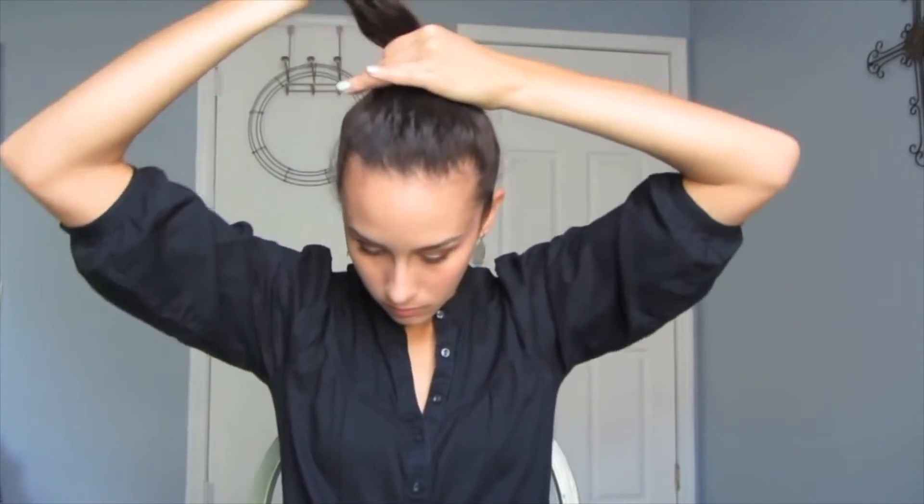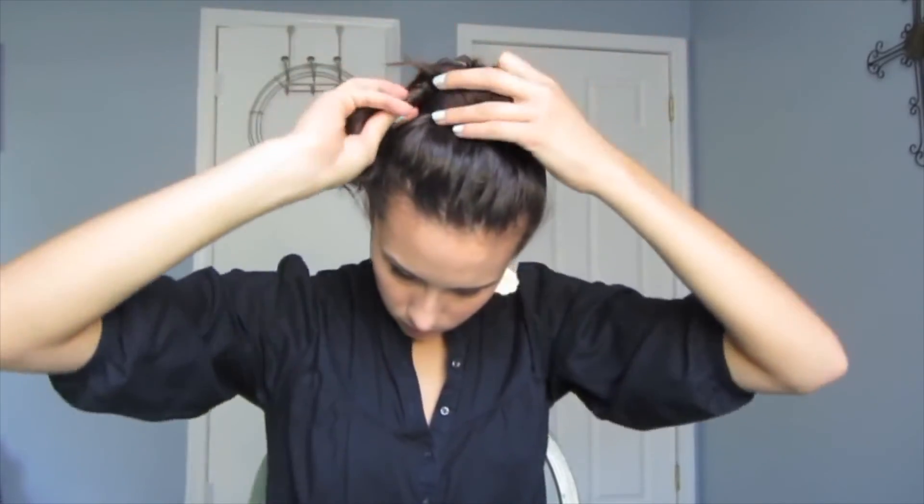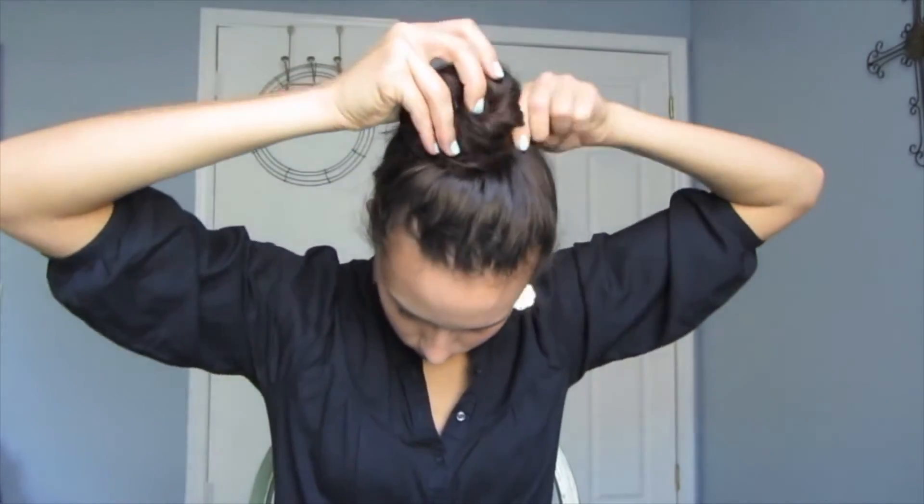Last but not least is the really simple ballerina bun, and this is my absolute go-to when I really do have absolutely no time to do anything with my hair. You're just going to pull your hair up to the top of your head, spin it around, and kind of make a donut at the very top of your head.